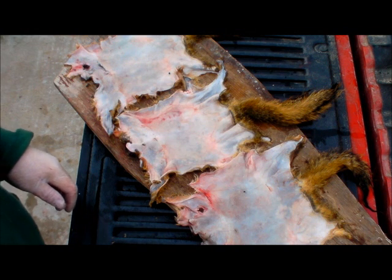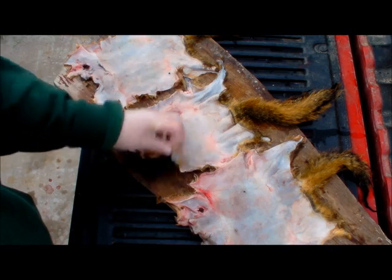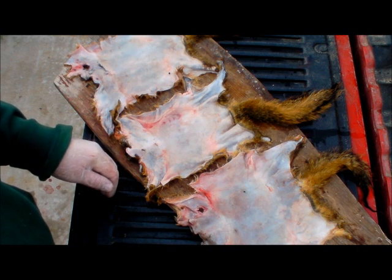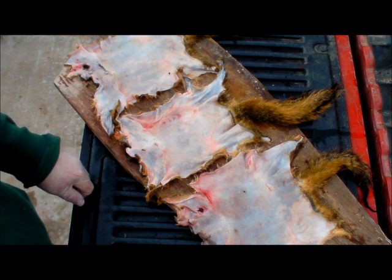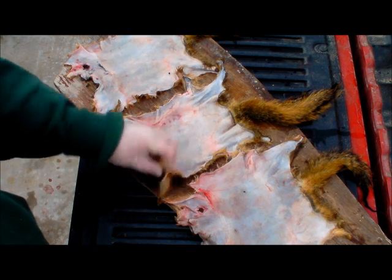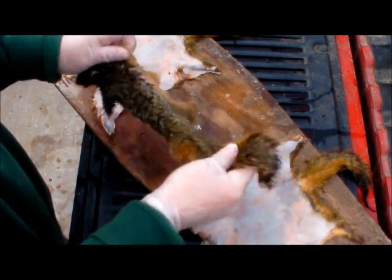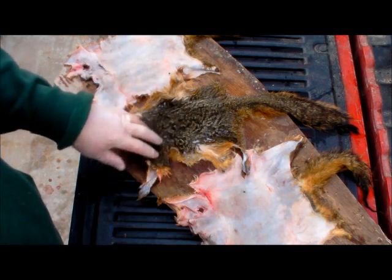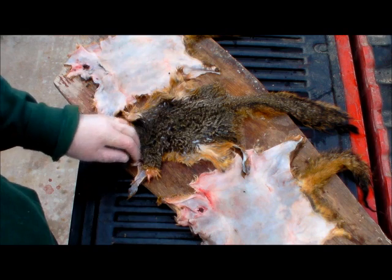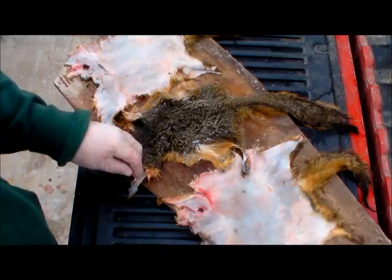Here are the three squirrel hides. You can make the strings leaving the hair on — that's also another way to make it — but for this bowstring we're going to go ahead and take the hair off. We're going to mix up a little wood ash and work it into the hair side. We'll take the tails off, and after a day or two the hair will start slipping off. Then we'll wash them up good and go ahead and stretch and dry them.